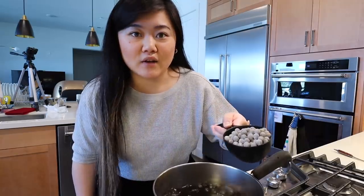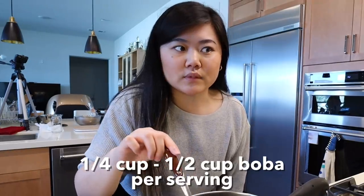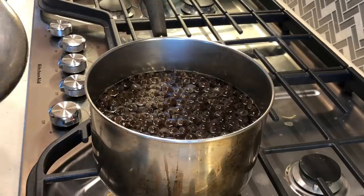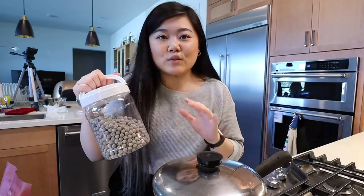So here I have some boiling water and we're just going to add about one cup of boba to it. We're going to keep stirring it until all the boba floats to the top. One cup of boba is actually a lot, so when you're making a single serving or maybe two servings, you probably only need about one fourth to one half cup. But I'm making one full cup because we have multiple drinks to make. Now that all the boba is floating to the top, we're gonna go ahead and put a lid on it.